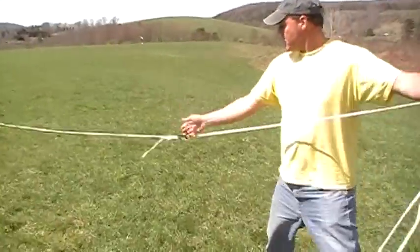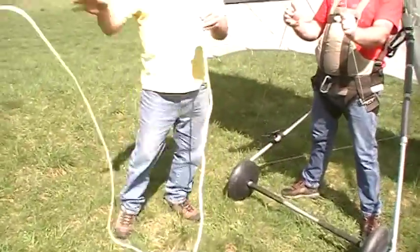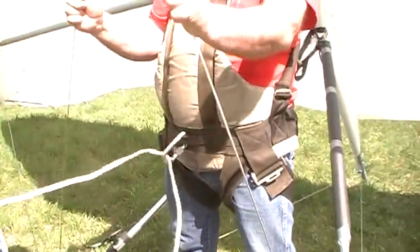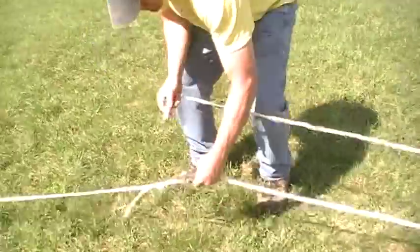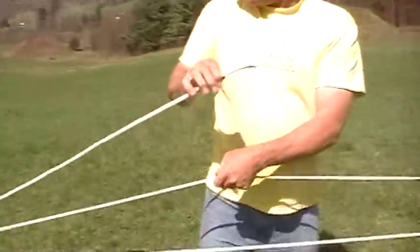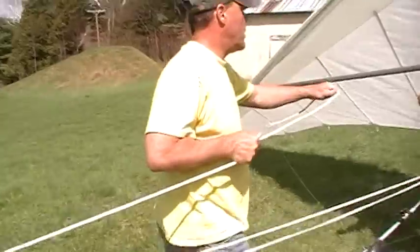Here's a ring right here. Your bridle goes down here — it's called the threaded bridle system. And then it goes through the ring on the pilot, and then it goes back to the ring here, and then up to our release.